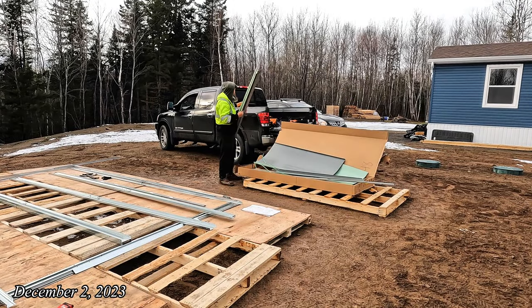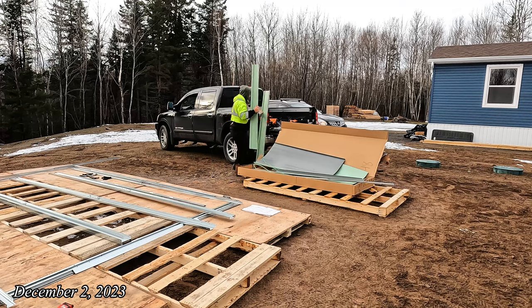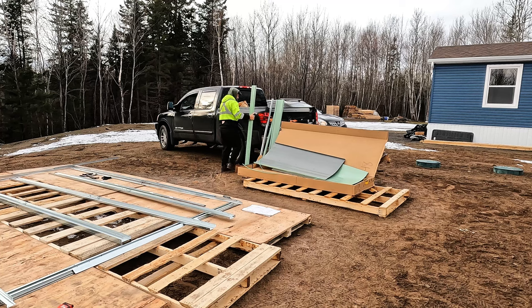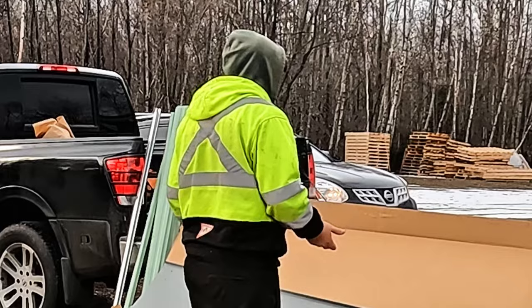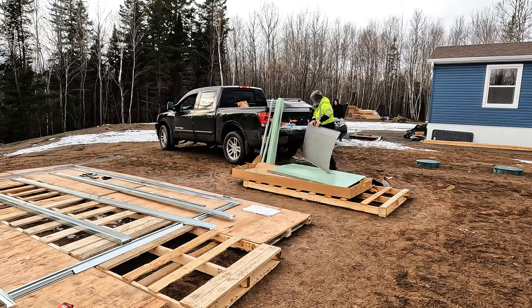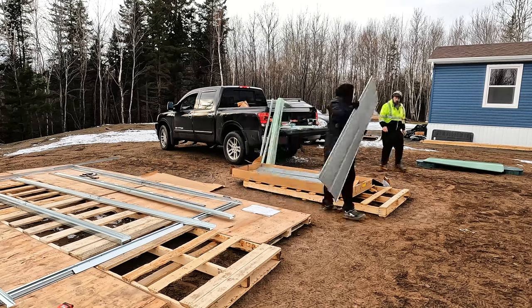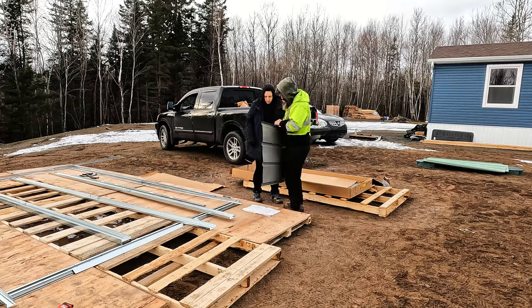Welcome back to Raven Willow Farmstead. We need to build this shed now. Winter is here and we need a place to put our stuff. And we have no idea what we're doing. This is not going to be a tutorial video, but we thought we'd record it and show you kind of the struggle we had with this shed.